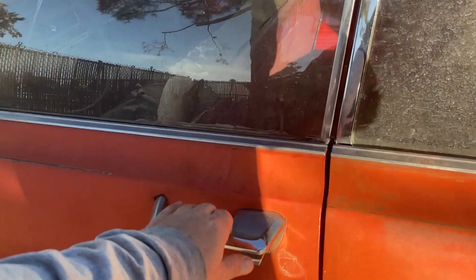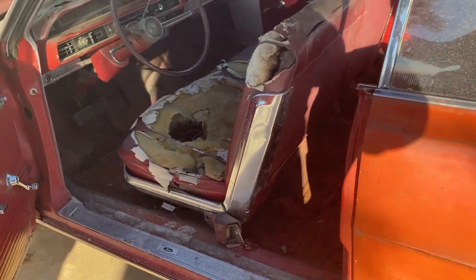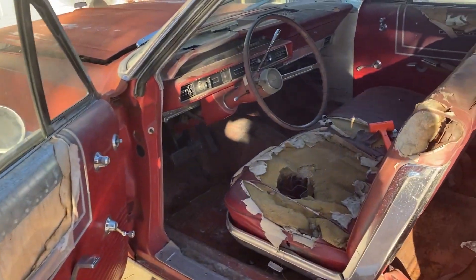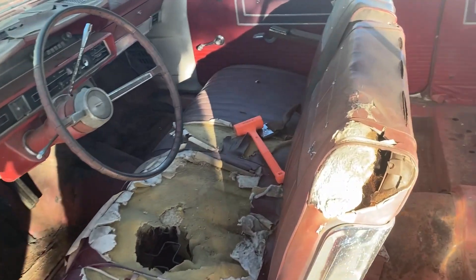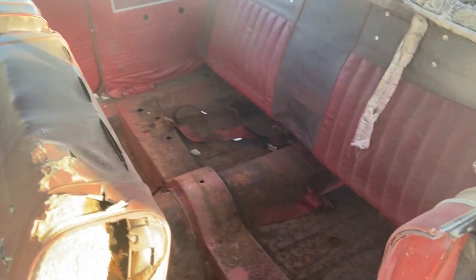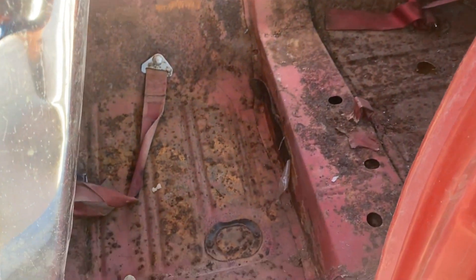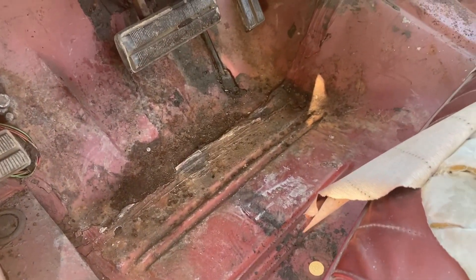The carpets are out of it, headliner's out of it. The interior is complete — well-worn obviously, but it's all there. The lower part of the back seat is out but you can see the carpet up top. There's some surface rust but no holes, which is absolutely awesome. The body is very, very solid.